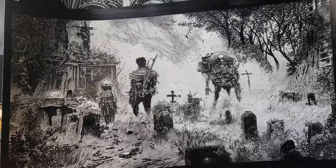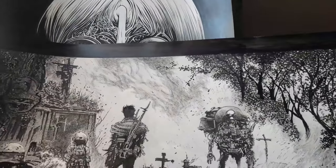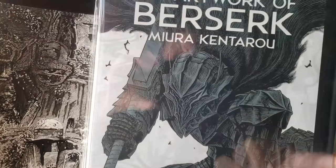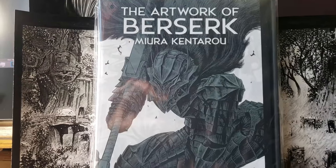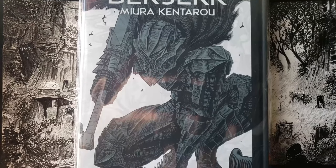Hey, what is up everyone? It's Rich. Alright, welcome to a video. So today what we're going to do is we're actually going to look at this book. I wanted to show you guys my new pieces really quick because I think in some ways it does actually tie in to my art. So we're going to look at The Artwork of Berserk by Miura Kentaro.